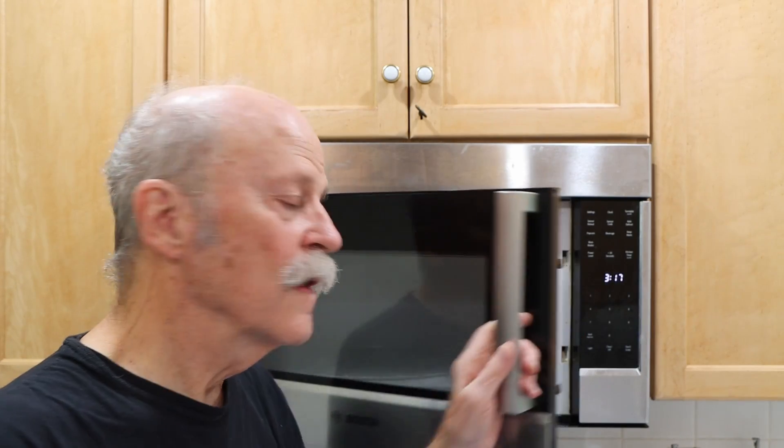Hi, this is Alan Edwards. This is my microwave. It works great, but last April when we opened it, it blew out and the fuse was blown. Nothing lit up. It was completely dead.